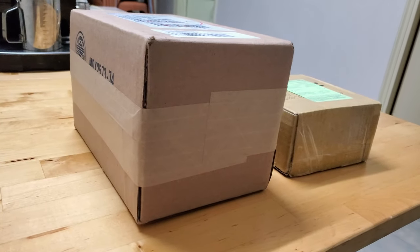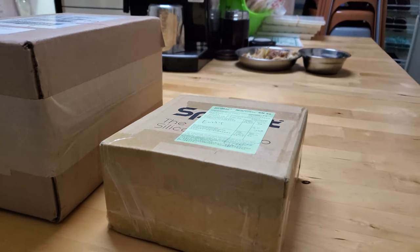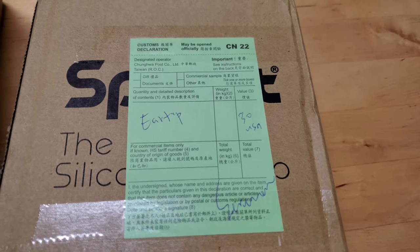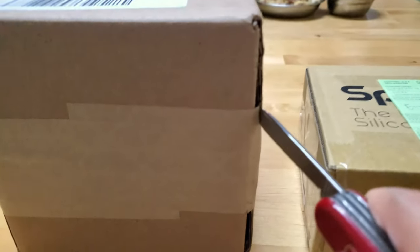Hey guys, E4neasFanatics here. It's been a while. I recently received two packages, so I wanted to do an unboxing and first look for you all. Once again, I got something from SpinFit — we'll check that out later — but for now, I wanted to open up both boxes first.